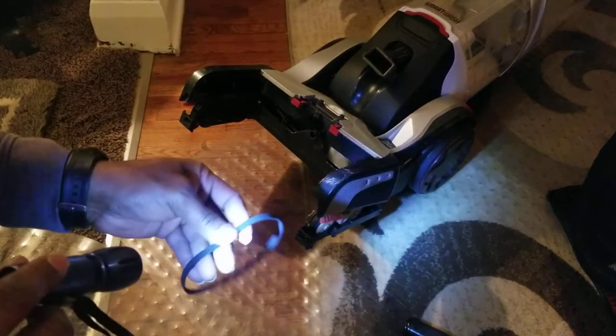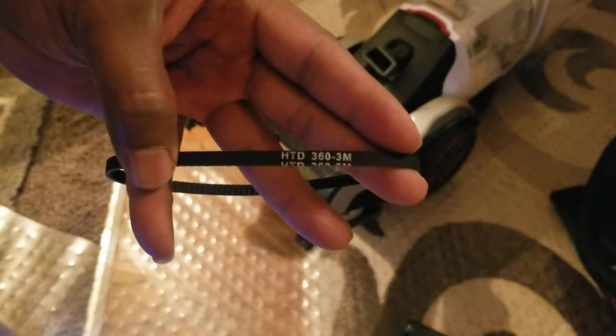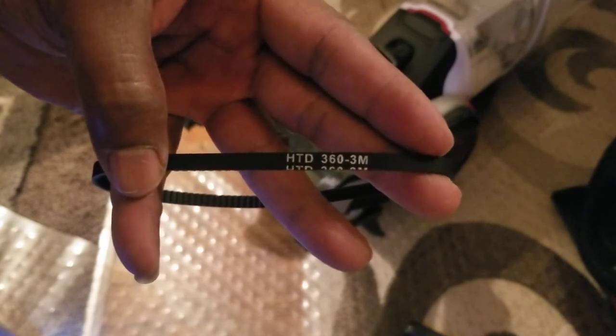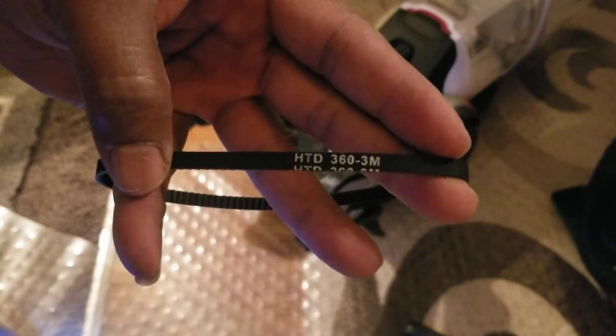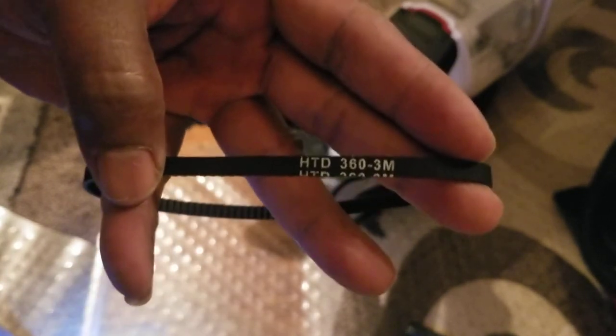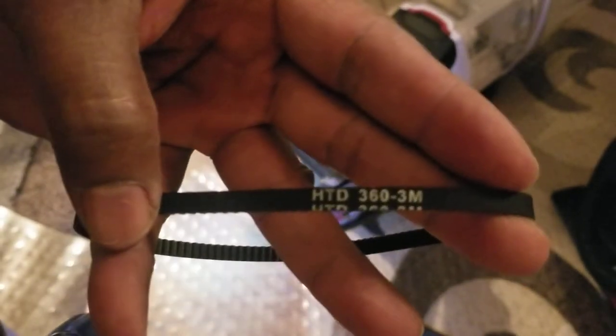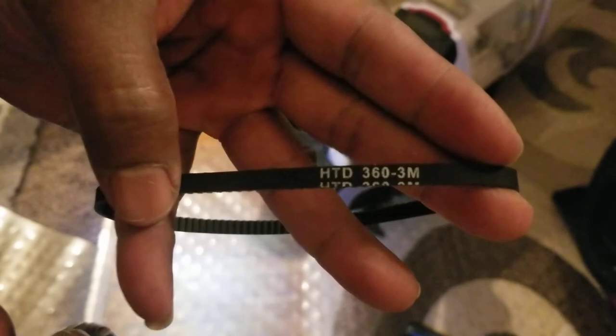Let me show you what belt number I'm looking at — hopefully you can see it. The number I have is a bit different from what's listed on eBay and Amazon, but this is the belt I'm going to replace it with on the Hoover Smart Wash I bought last year. If you have any questions, leave a comment. Thank you very much.